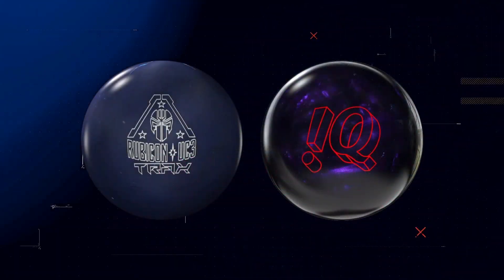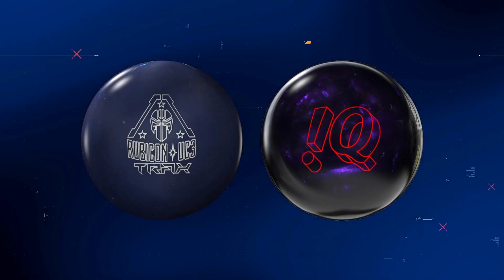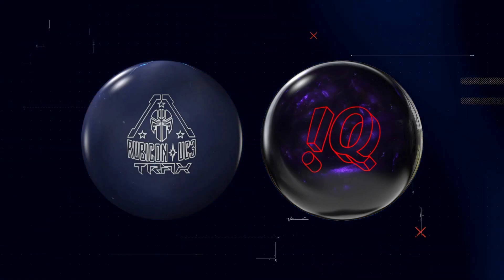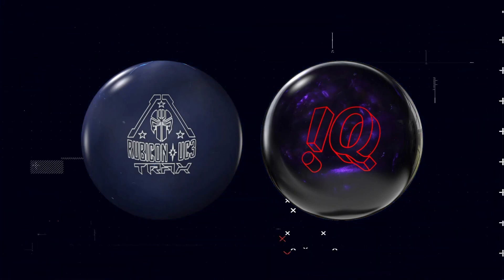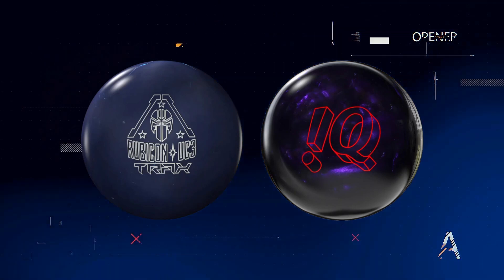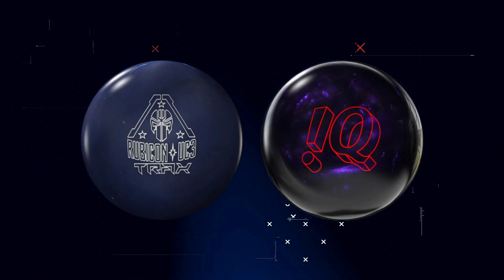This is interesting because these are in the overseas market and the question is, could they come stateside? I don't know, but this one on the left, the Rubicon UC3 Trax, looks oh so delicious, and the Storm IQ Tour Purple on the right.